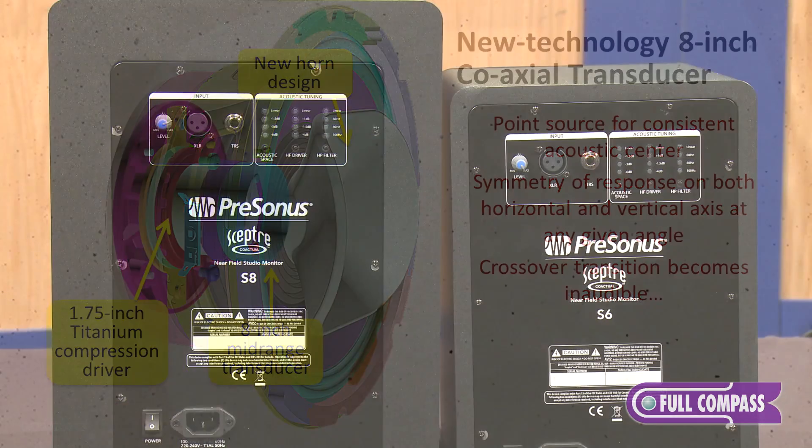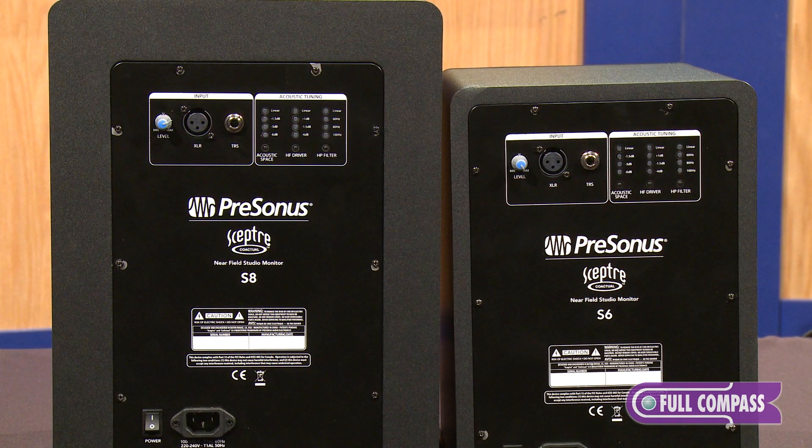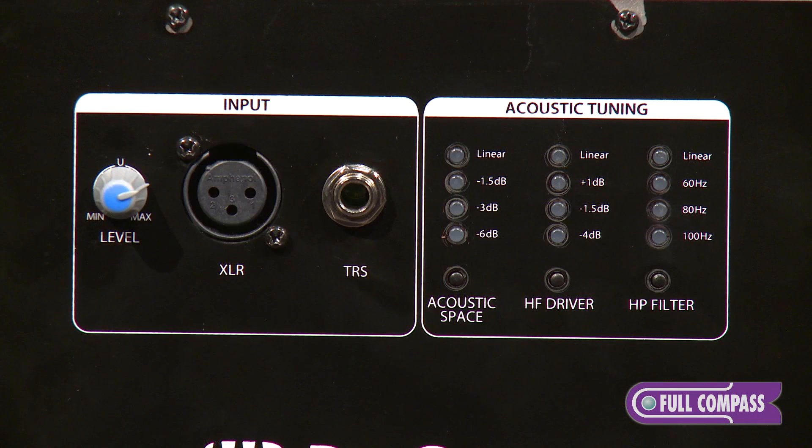If you take a look at the back of the Scepter speakers, you've got both balanced XLR and 1/4-inch tip ring sleeve inputs, and then you have different acoustic tuning options on the back. You can tune the acoustic space, and you can also go from plus 1 to minus 4 dB on the high frequency driver, and then there's also a high-pass filter that basically goes from linear all the way down to 60 Hz.